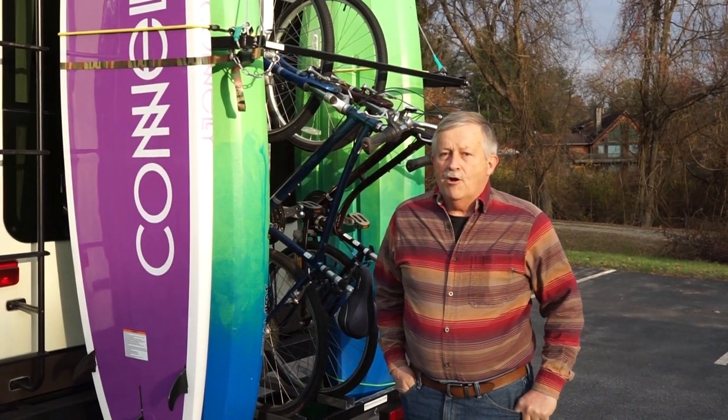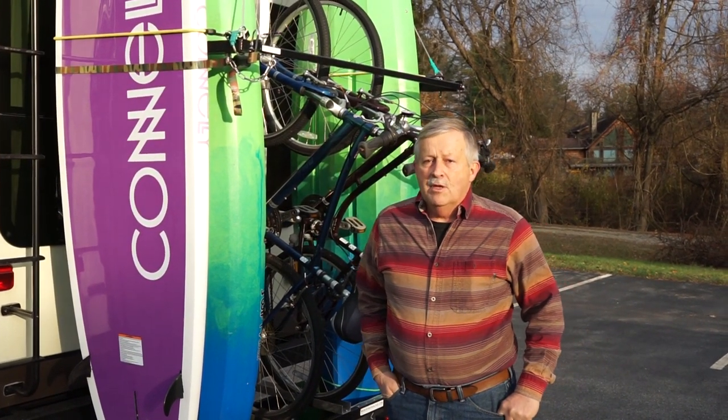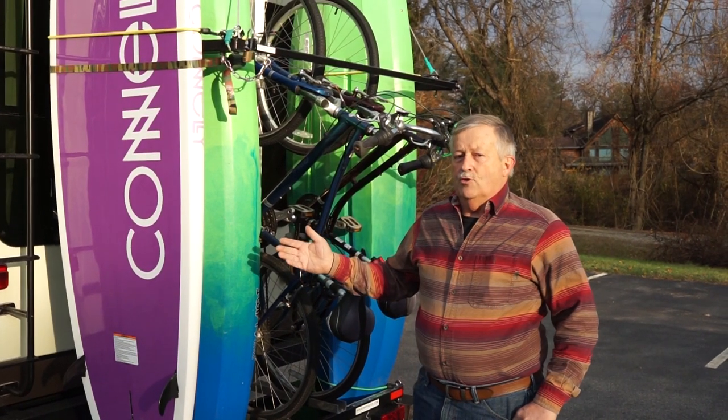Hi folks, I'm Larry Gray at RVKayakRacks.com. Norman Gonzalez is going to display how to load the rack.